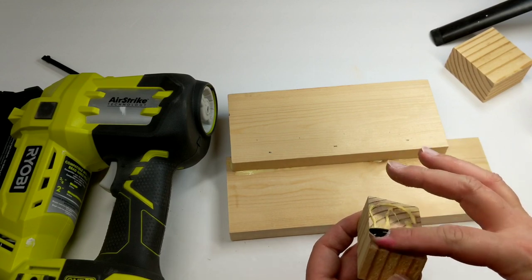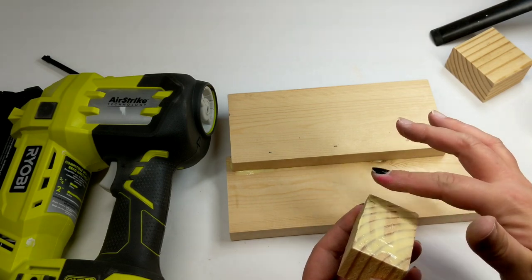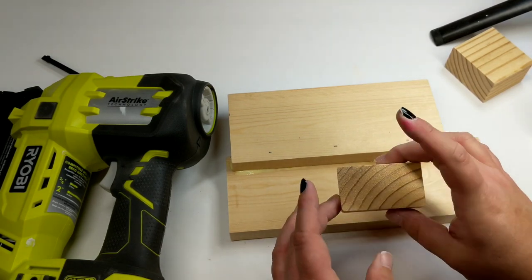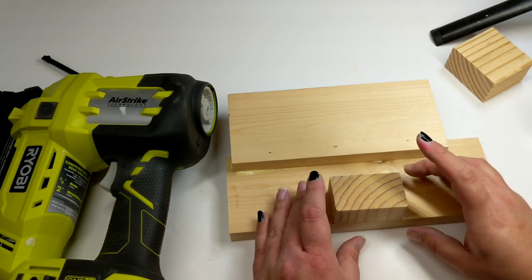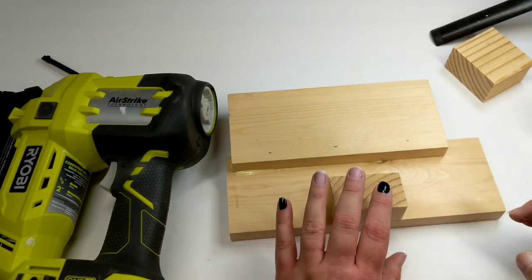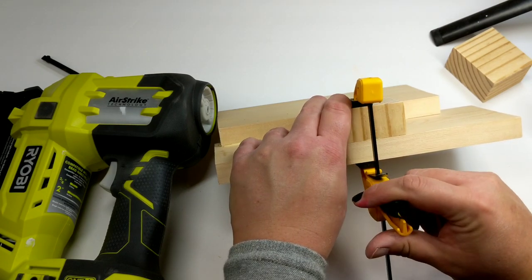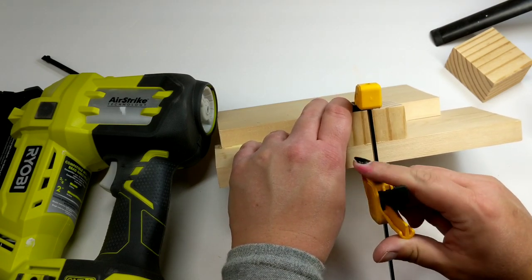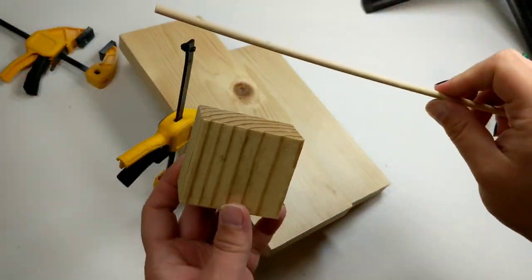I put on our little stand — I did not have any brad nails long enough, and I could have drilled a hole and put in a screw, but it's a little decor item. So I put some wood glue on and then clamped this joint and let it sit overnight, confident enough that the piece is not going to fall apart.